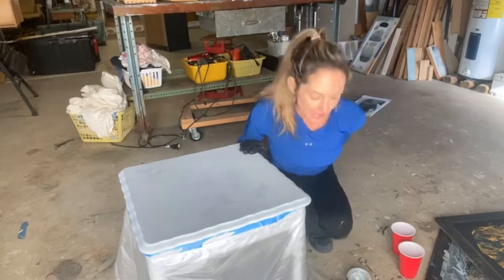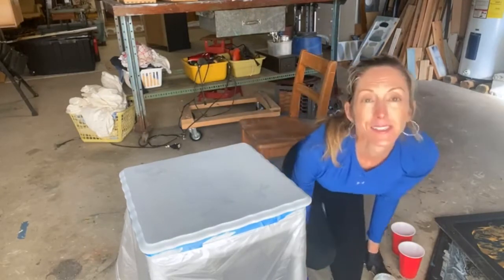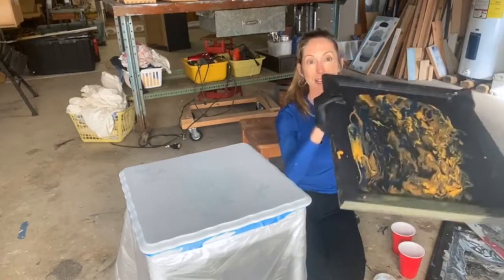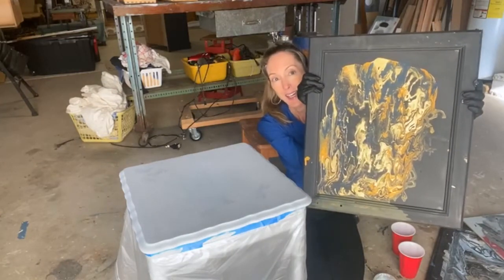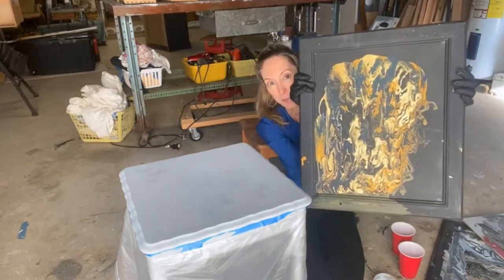This is something I have been practicing all week trying to figure out what colors look good together. This was one attempt with gold, midnight sky, kernel mustard, and bunker hill blue.